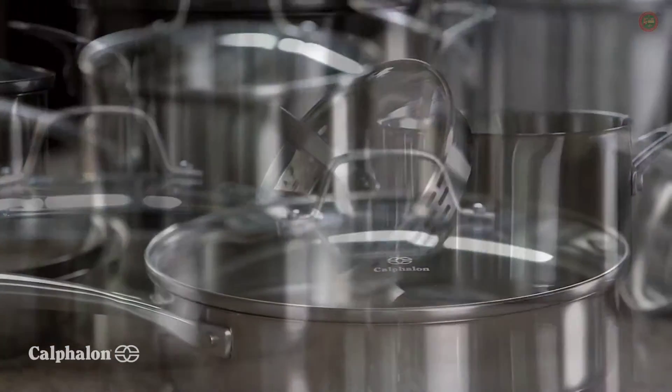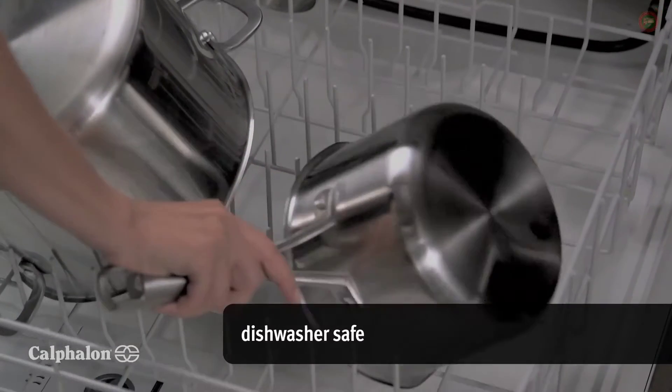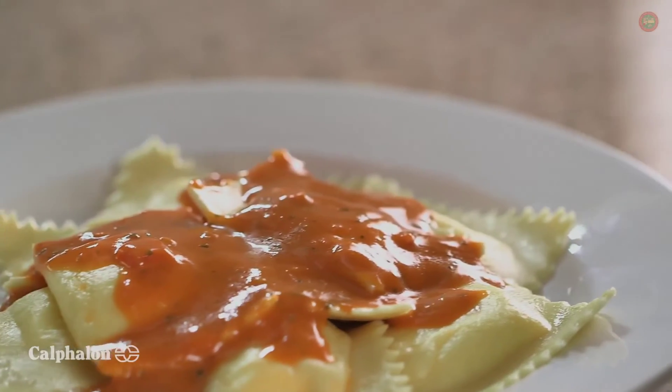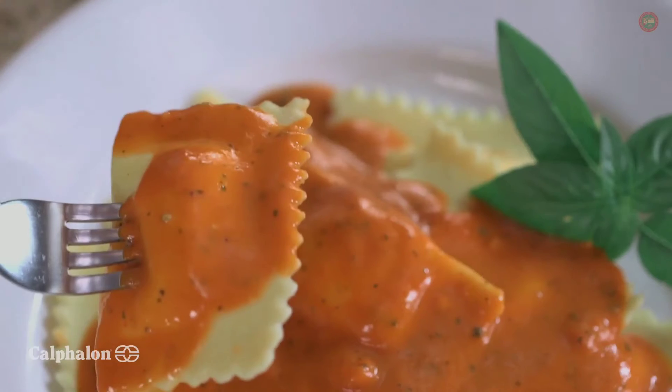Stay cool stainless steel long handles allow you to be hands-on even when things heat up. Plus, with a lifetime warranty, your cookware will last from your first attempt to your specialty dish. When you're done, cleanup couldn't be easier thanks to dishwasher safe convenience. Everyone at the dinner table loves the delicious food made with Calphalon Classic Stainless Steel Cookware.